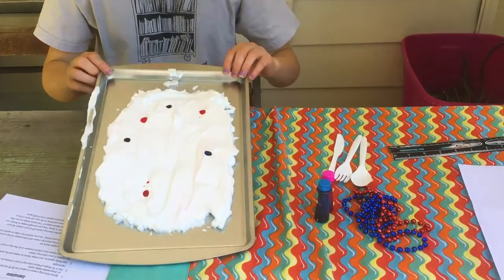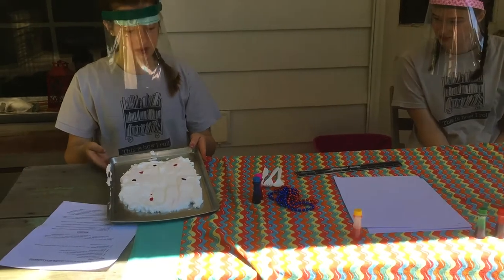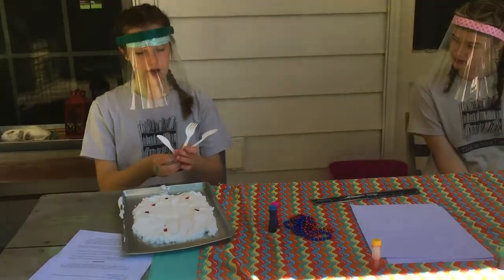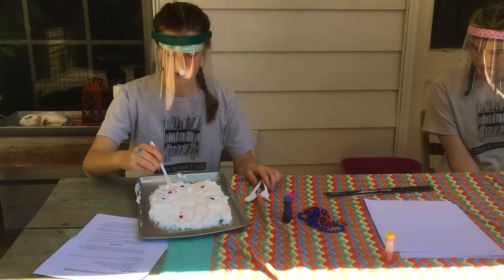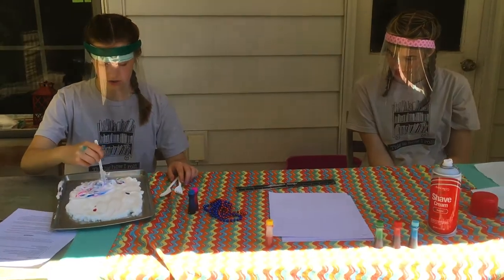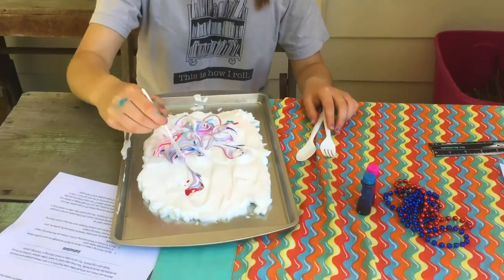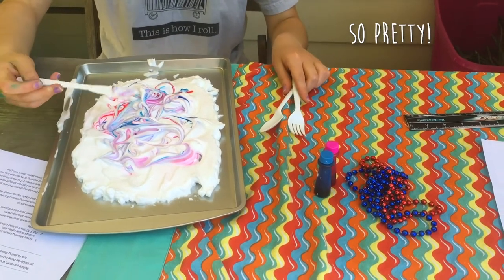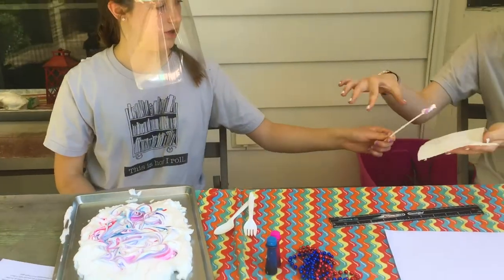So now I've got my drops on my shaving cream. We have a spoon, a knife, and a fork, and you can just make whatever pattern you want — you can swirl it around and mix the colors together a little bit. The pink and blue might make some purple too. I'm going to wipe my knife off once I'm done.